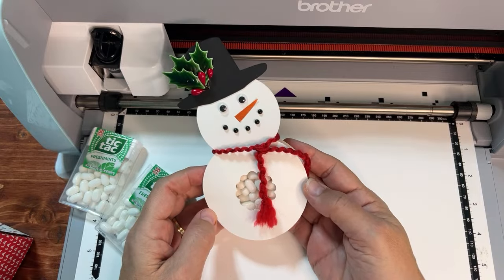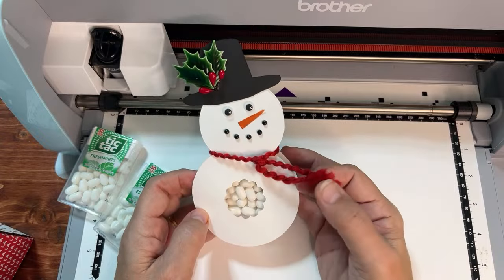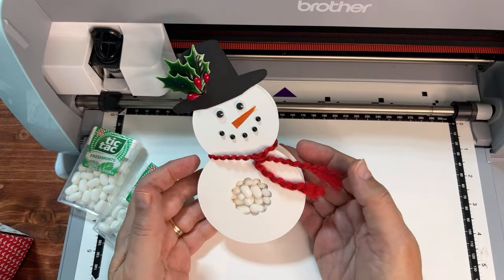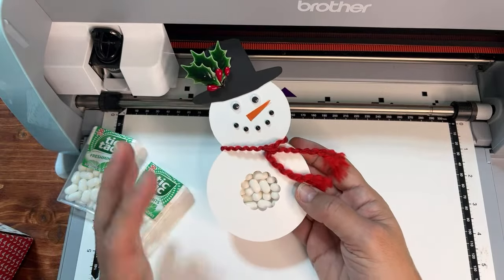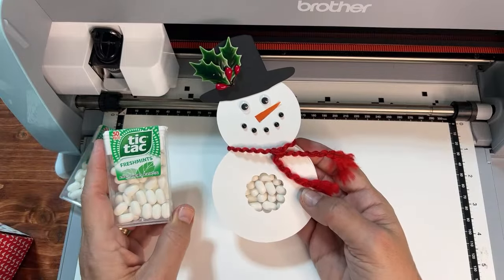We are having some fun this holiday season creating some fun stocking stuffers. Welcome to another day of the 12 Days of Christmas Crafting. We're going to create the tic-tac snowman, bigger and better than ever. I have created this in the past — it's a real go-to craft for me.